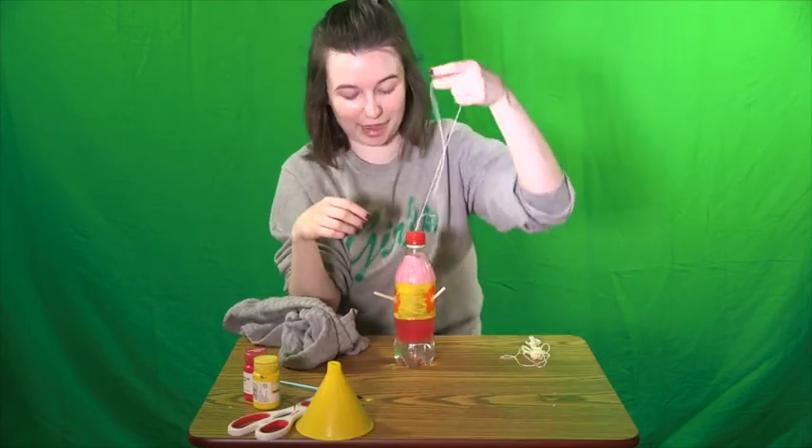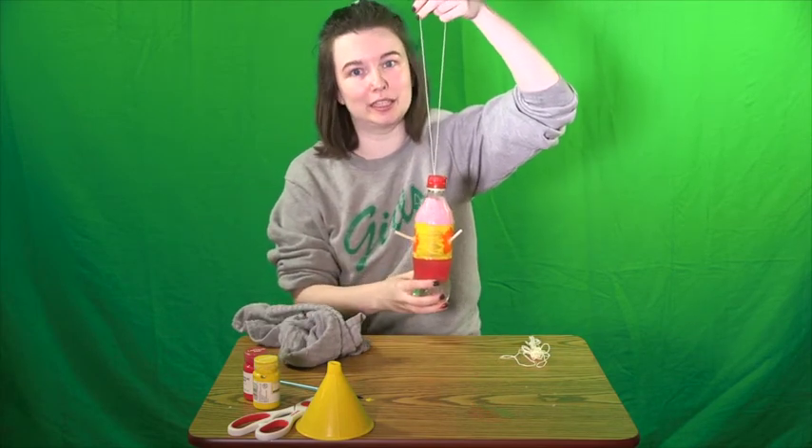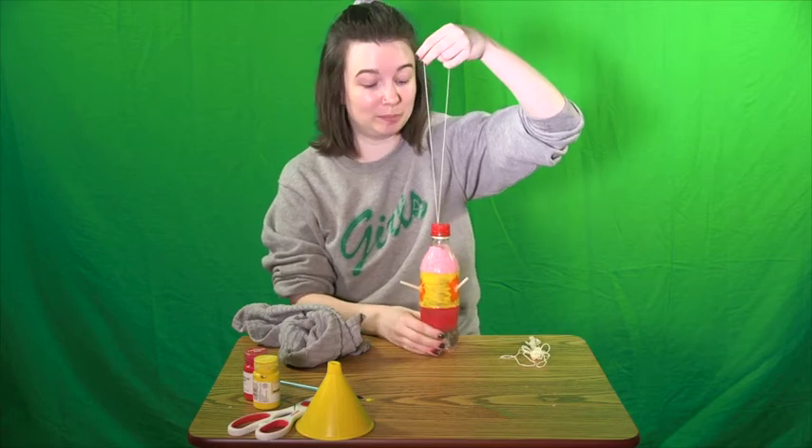Alright, so there you have it! We have our hummingbird feeder and our birds are ready to eat. I hope you guys enjoy this. I really hope you get to see some cool hummingbirds outside. It is best to hang it right off of your porch so that you can take a look. You have to keep a really close eye because hummingbirds are very quick and very shy. Alright, I'll see you guys next time. Bye!